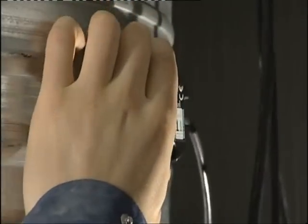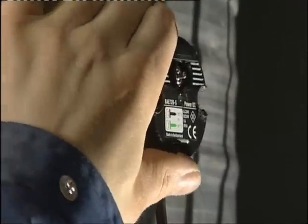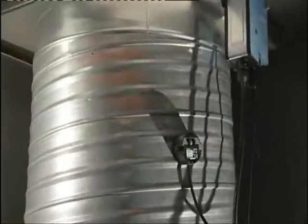The thermal fuse can then be installed. Drill a 10mm diameter hole for the thermal fuse. Attach the thermal fuse to the duct with suitable screws. Select a location for the thermal fuse that will not interfere with the closing of the blade.